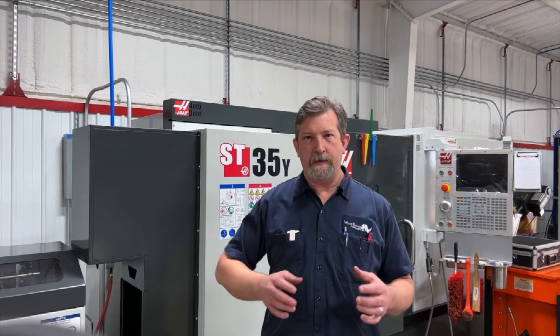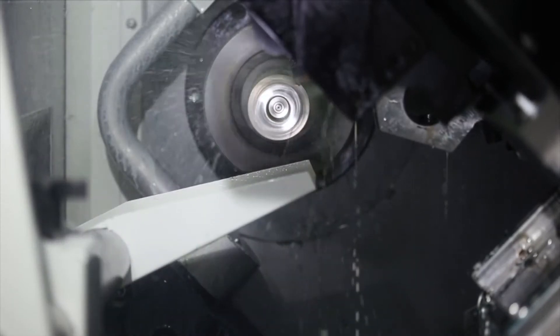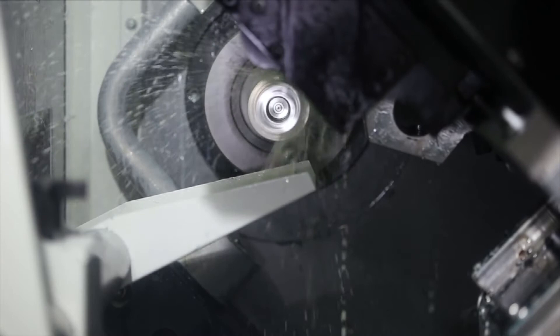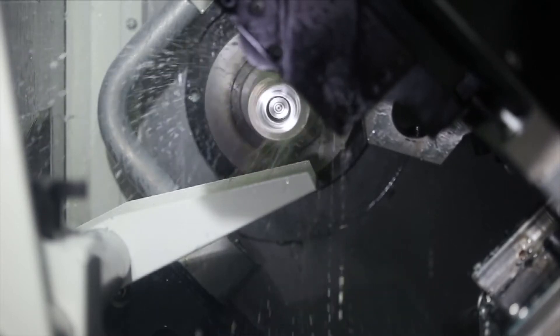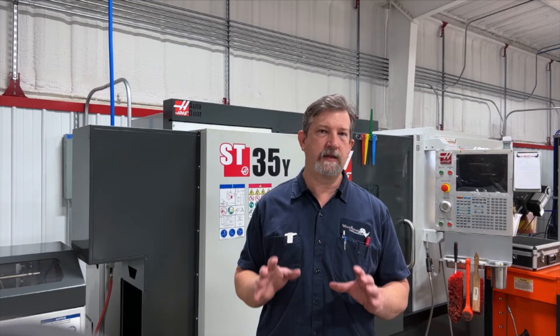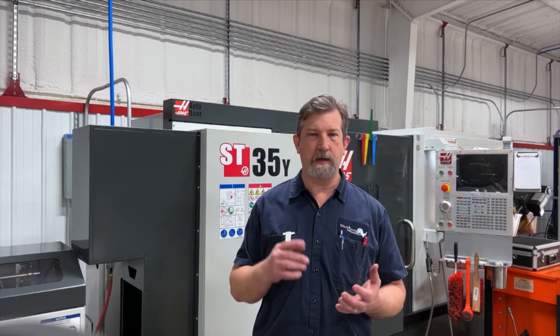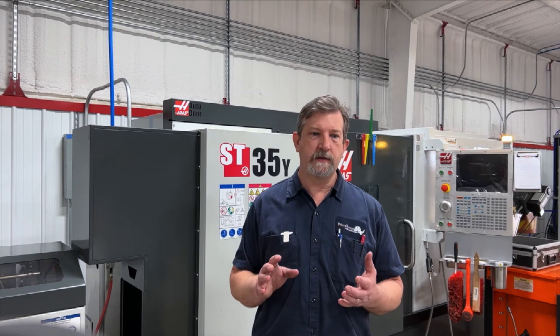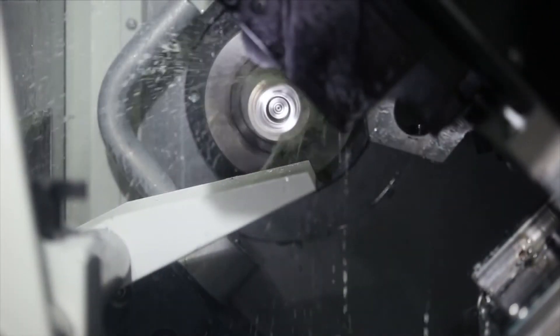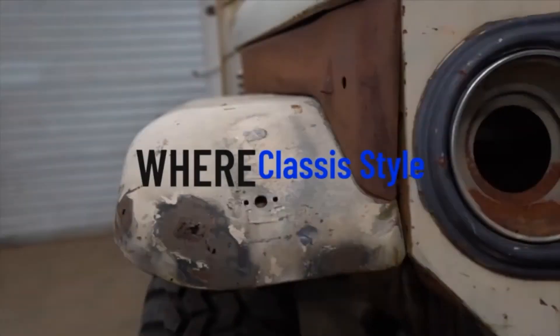Another thing I really like about this machine is the parts catcher. It has a few little quirks that I wish they would take care of, which I'll get into later. But I like the fact that I don't have to dig parts out of the bottom where the conveyor is — it just works. It makes it hard to catch really big parts, but for small parts it's super nice.